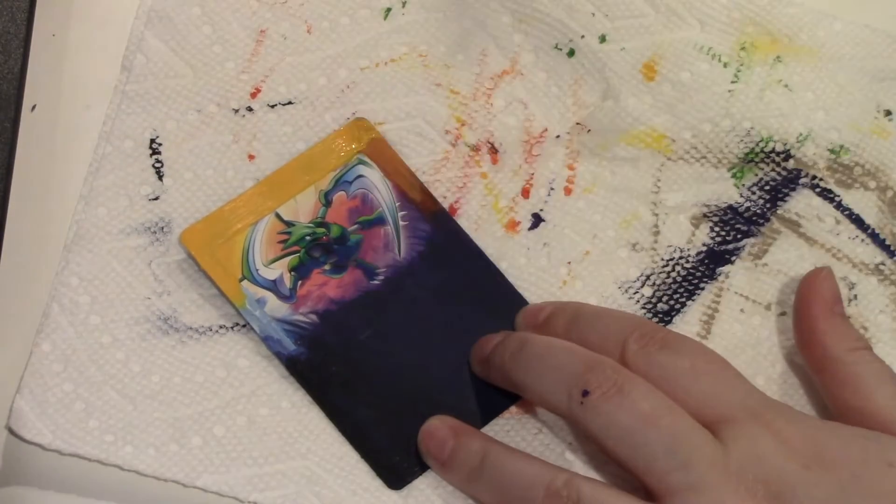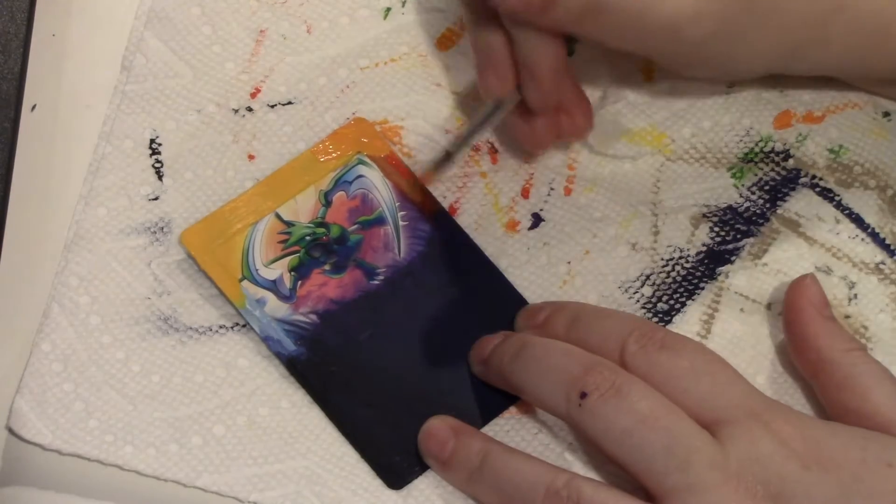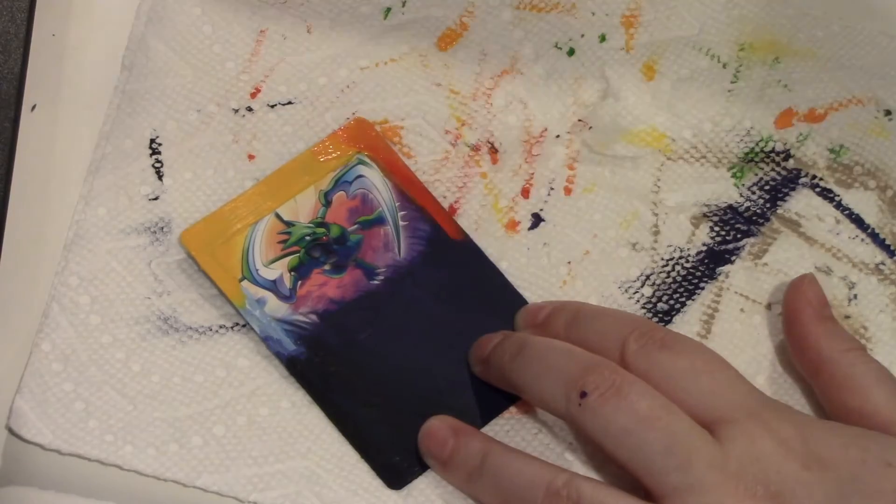Trying to add some orange — nice little more blend right there. I like it, I think it looks nice. And yeah, so still doing that.